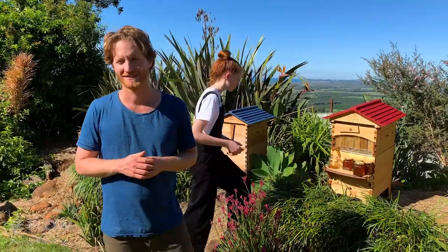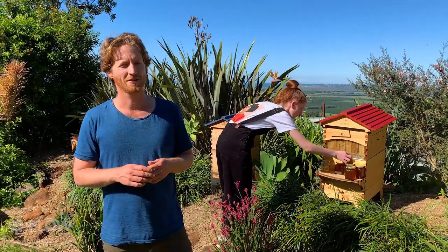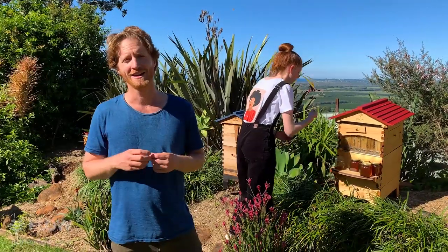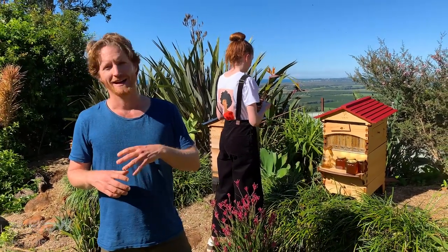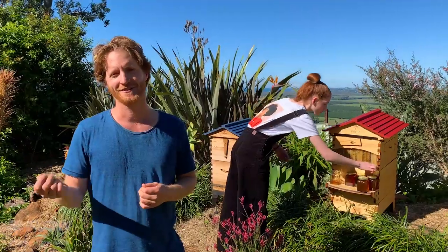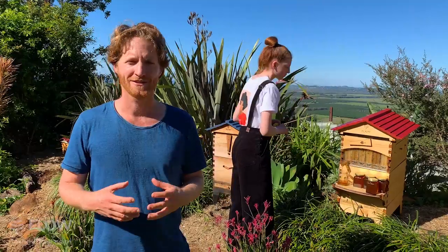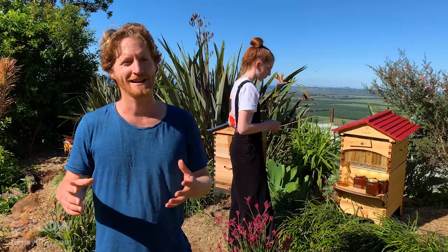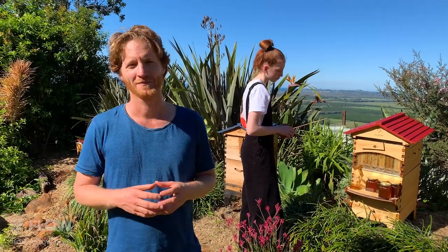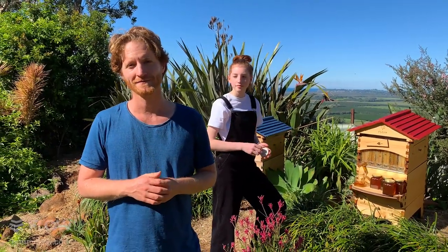Alexia is in Darwin in the tropics — will a flow hive work there? Absolutely. The tropics is a great place to keep bees; you'll want to keep them in shade given the heat. You often get a year-round honey flow, with the wet season being the main slowdown. You get lots of rainforest and tropical flavors, and it can be very exciting for bees and all pollinators.